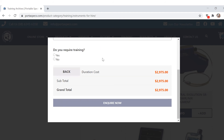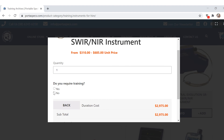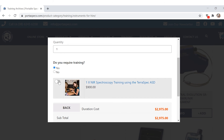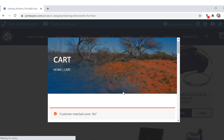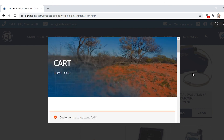Do you require training? For this instrument you don't have to have training, but if you did we do offer that — you can just turn that on and it comes into your subtotal. Then you click hire now and it will take you to the cart. Or you can click off and access the cart from the icon.